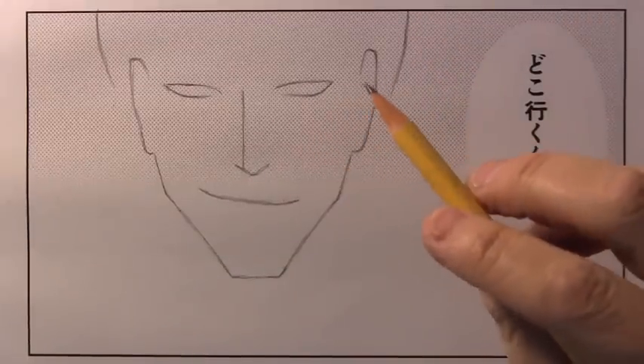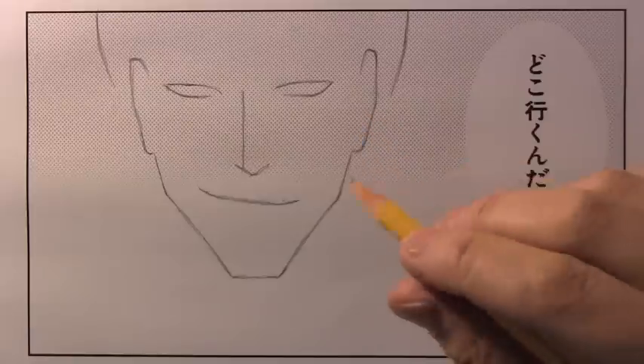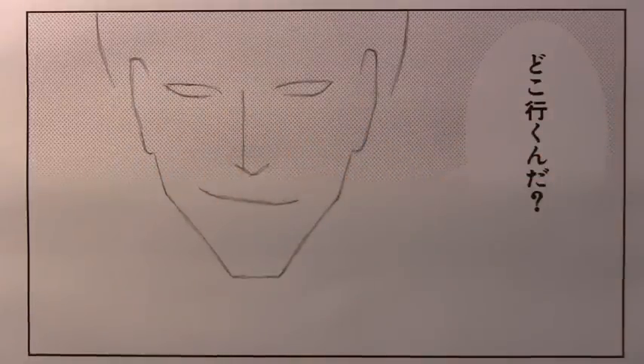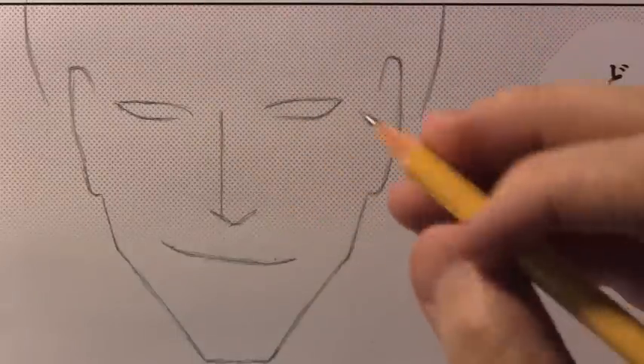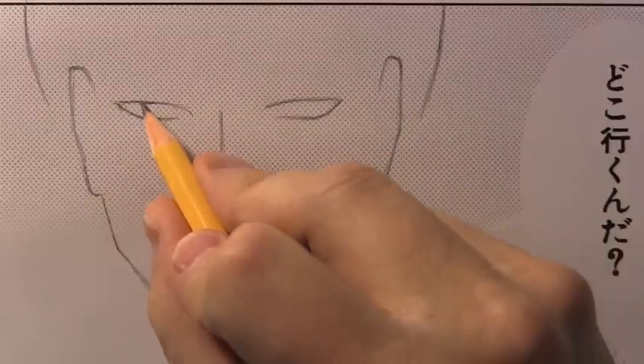All right, we've got enough of the basic guidelines in place. I want to start moving on to some of the details of the face. Let's refocus the camera, get closer in on the eyes. So we're going to start working on the eyes here. I guess the first thing I should do is do the irises.